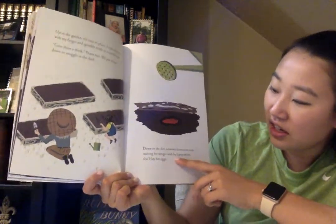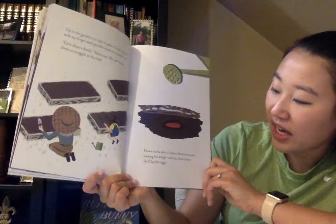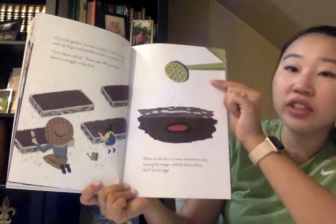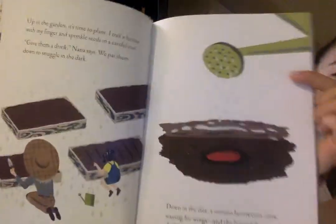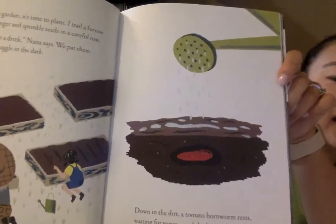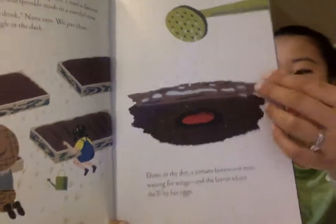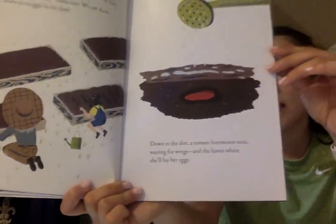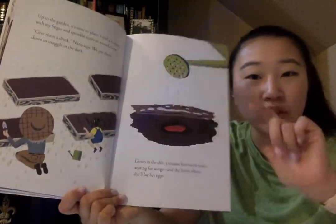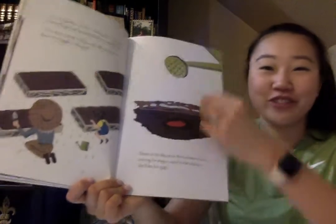Down in the dirt, a tomato hornworm rests, waiting for wings and the leaves where she'll lay her eggs. I noticed on this page that water is falling out of the watering can — that must have been what it meant when Nana said give them a drink. And remember friends, plants need sun, soil, and what's the third thing they need to grow? Yes, they need water to grow.